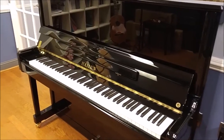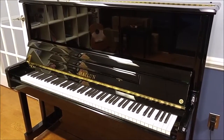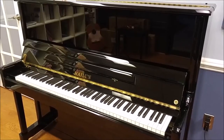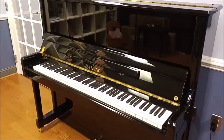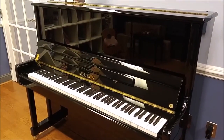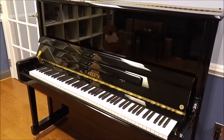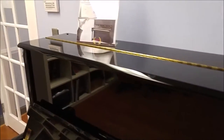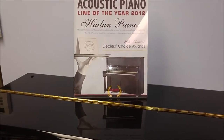Today I want to show you the Heilun HU5P. Heilun is a company that has taken on the task of producing the best possible piano out of Asia. They're not quite as well known as some of the others, but they are making a fantastic piano with many features that other companies don't put in their pianos. They are so confident with their product that they have managed to win the Acoustic Piano of the Year Award from MMR.